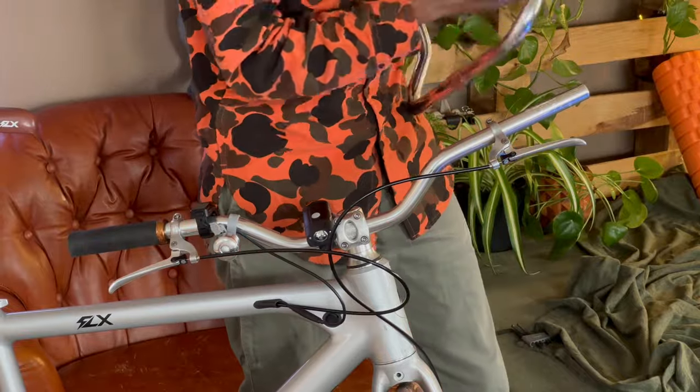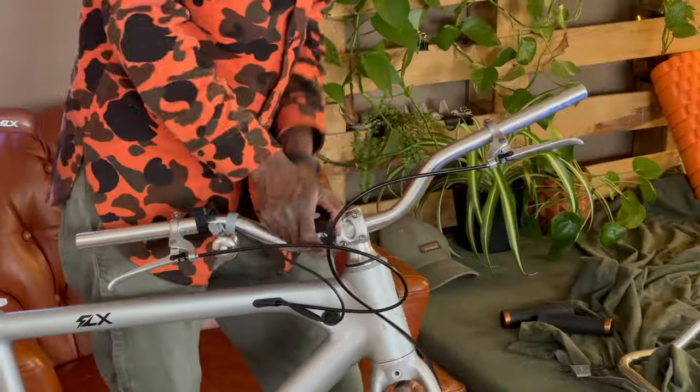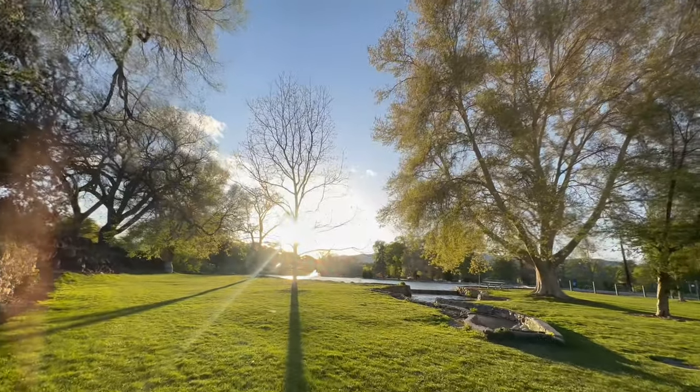So what does a man do? Well, channeling an inner Ryan Holiday and quoting Epictetus: 'Do not discuss your philosophy, embody it.' And so I set out to replace these mountain bike handlebars with something better — bullhorn handlebars.